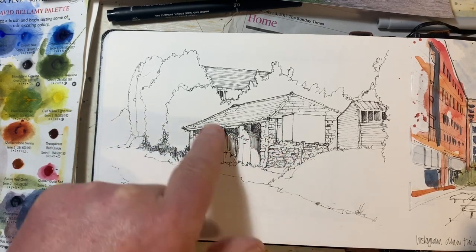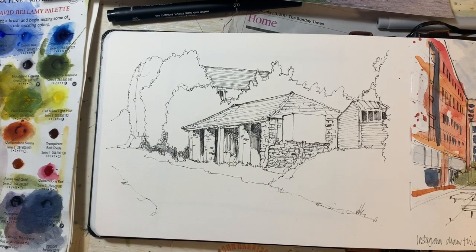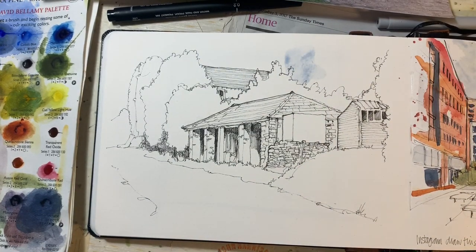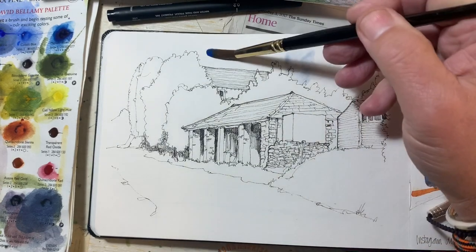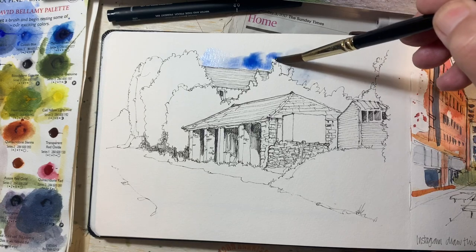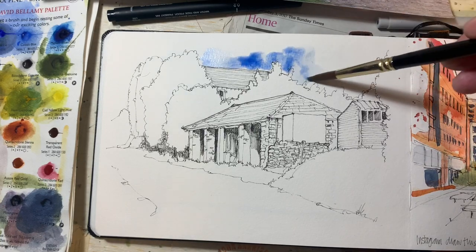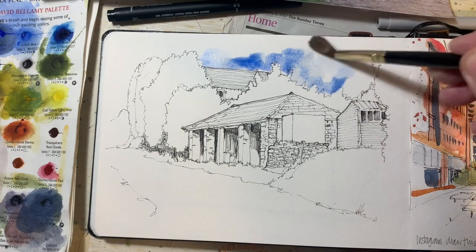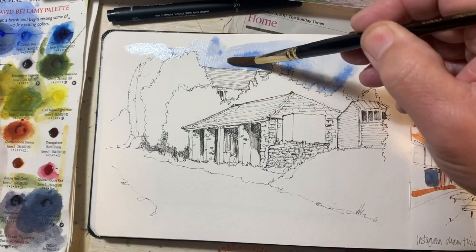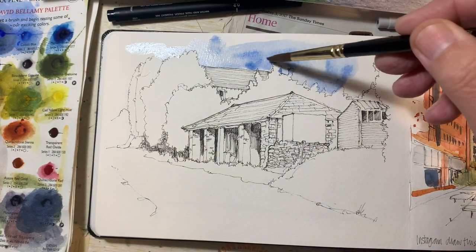This paint stage isn't going to take very long because I don't want it to be a very carefully painted piece. I want it to retain some liveliness and some looseness. So the first thing I'm going to do is colour this really, really quickly.